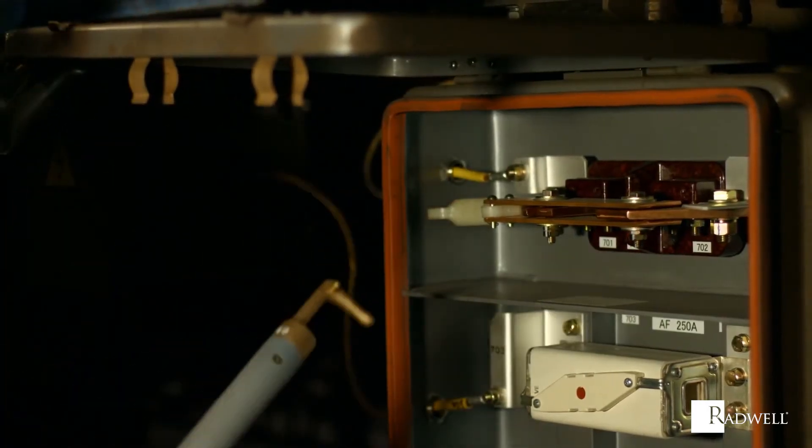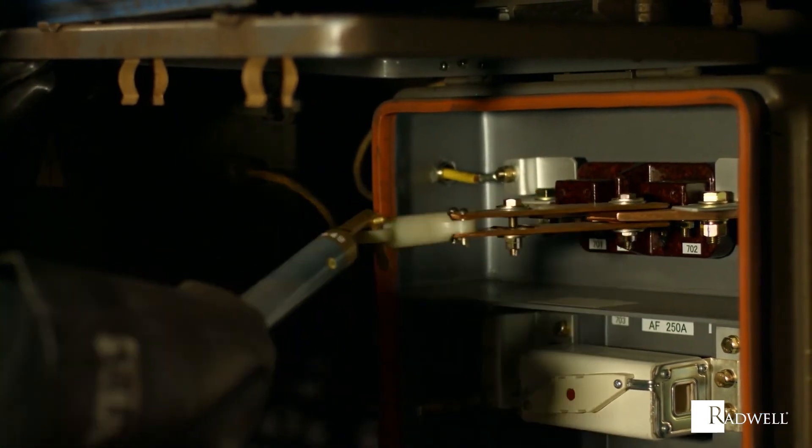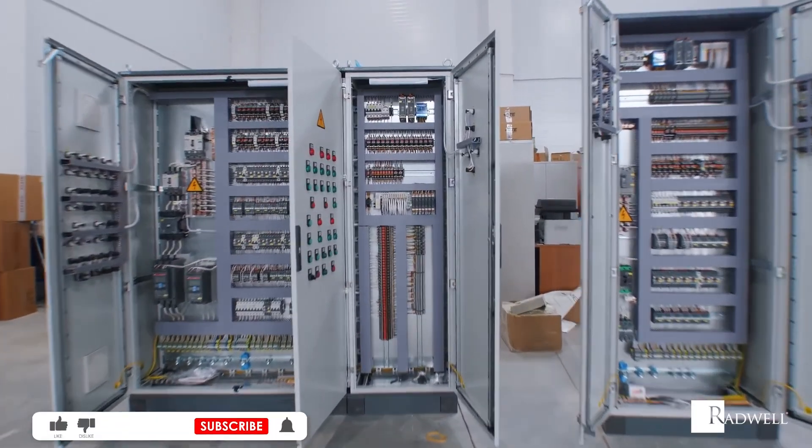A bipolar power supply's ability to generate positive and negative voltages and currents makes it a great source for testing.